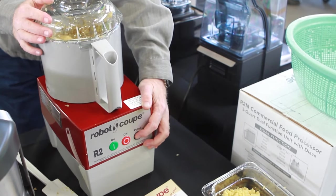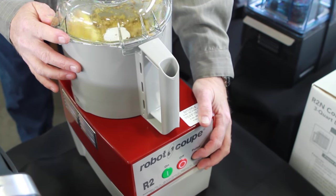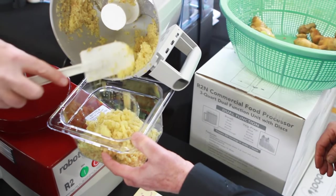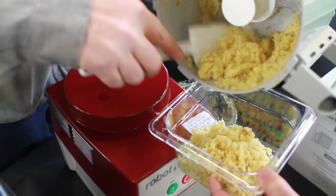The high speed of the blades cuts more cleanly, with less bruising and less tearing. The longer you pulse, the finer the cut. You could go indefinitely — a minute or two — and bring it down to a full puree.